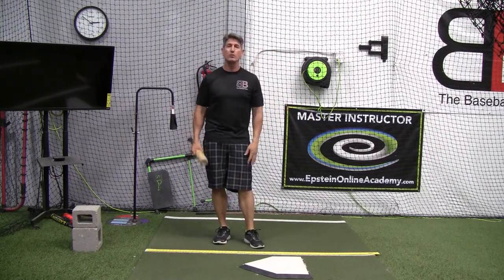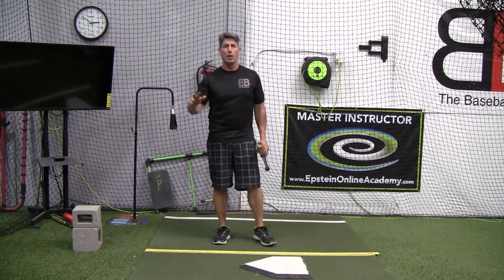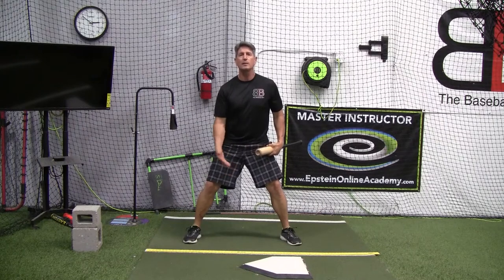Could be 10, 11, 12 years old. We have two trains of thought, and this is what we actually teach — two different things. One is a no stride, where we get that player's feet as wide as their inseam, or inseam plus two inches.